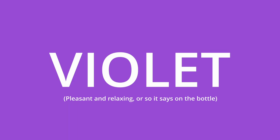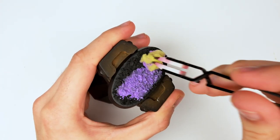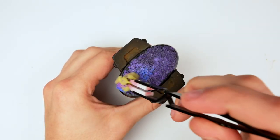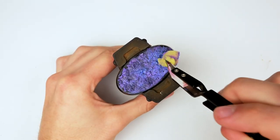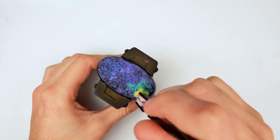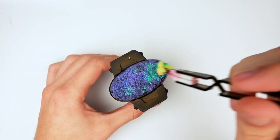Time to get spooky — I mean alien — with violet. I started by using AK Violet Blue and applying a very thin wet coat. Then I grabbed some AK Ultramarine and applied it over the base, then AK Green Blue on top of that as well.